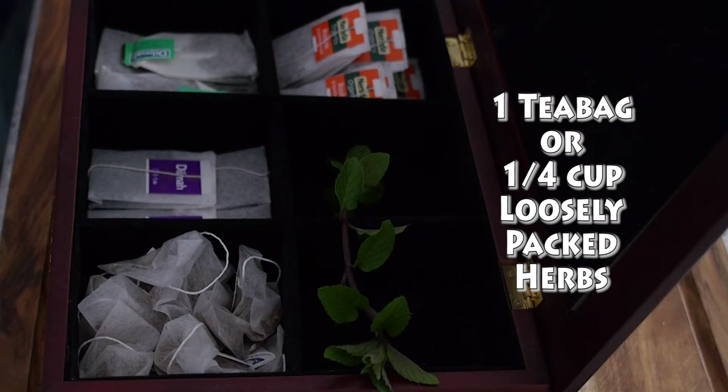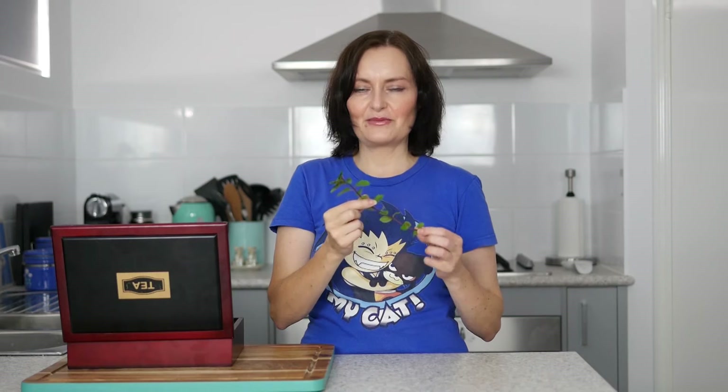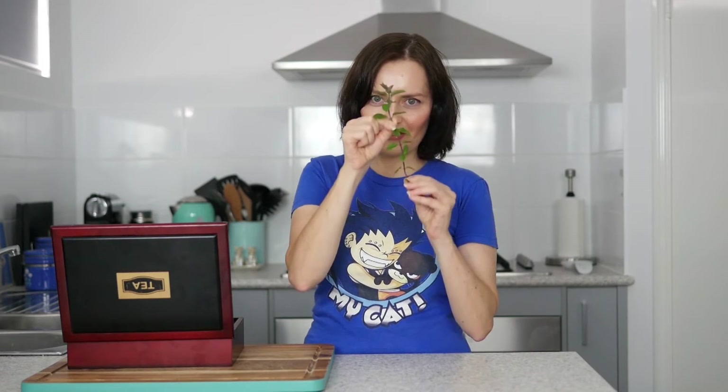Per three popsicles you're going to need one tea bag, or a quarter of a cup of loosely packed herbs. Yes, there is a thing called chocolate mint and this is it. It is amazing — it smells amazing, it tastes amazing, and yes, it tastes like chocolate mint. It's a plant, which is absolutely awesome. Of course chocolate comes from a plant too, but this is more unrefined.